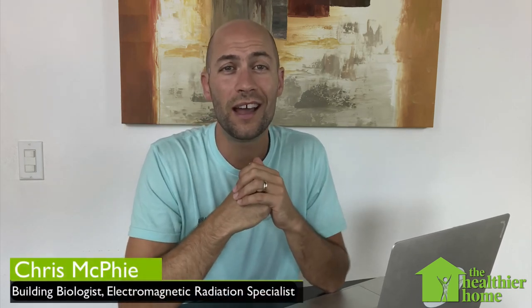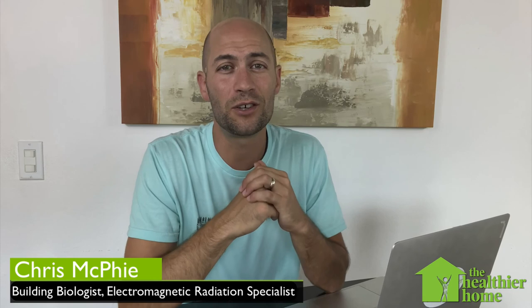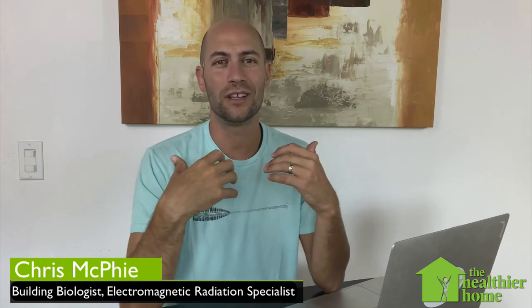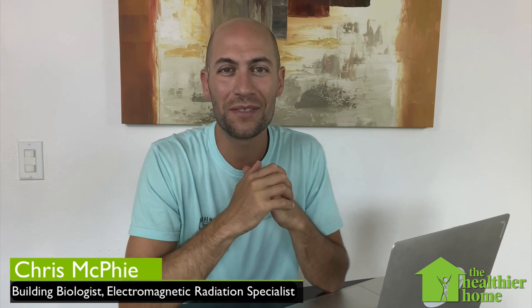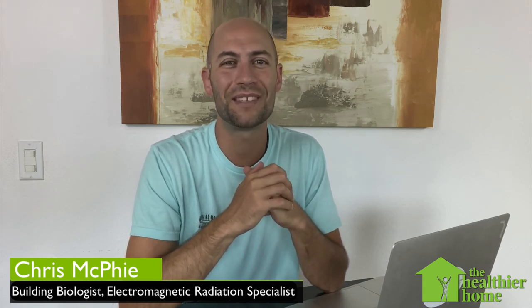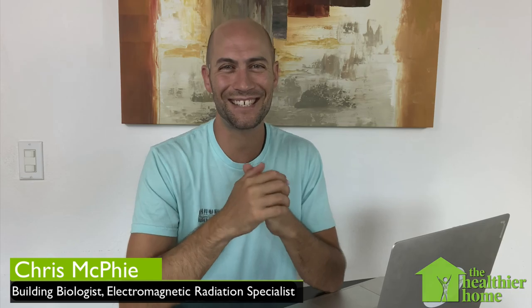There are a few different ways you can go about grounding your laptop, and this is going to make a really big difference in your body voltage and energy levels throughout the day. I hope that's a useful tip for you. Thank you so much for joining me, and remember — the power lies with you. We'll see you next time.